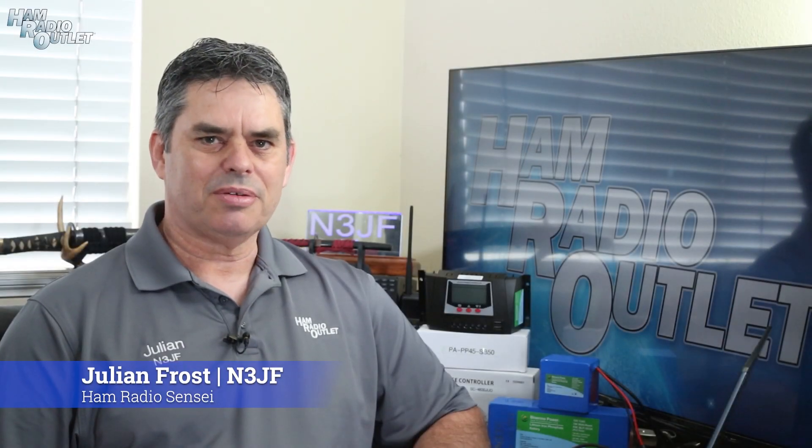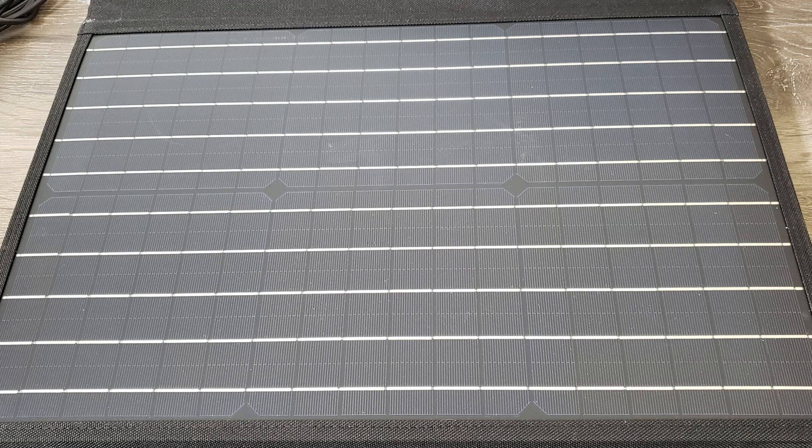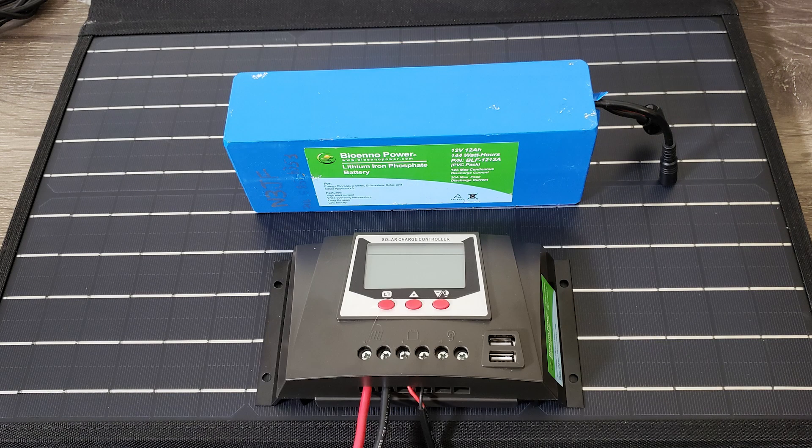Setting up a simple solar power station is very straightforward. You need three things: first, you'll need a solar panel; second, you'll need a battery; and third, you'll need a solar charge controller.